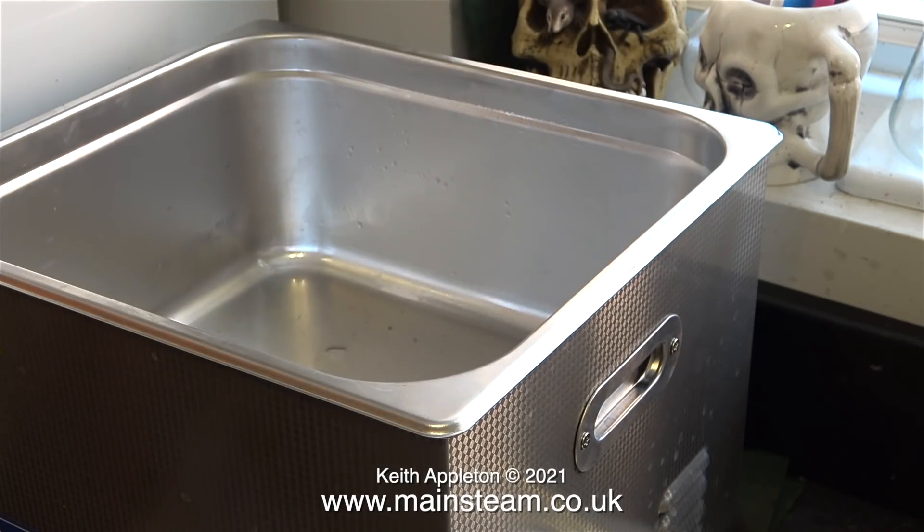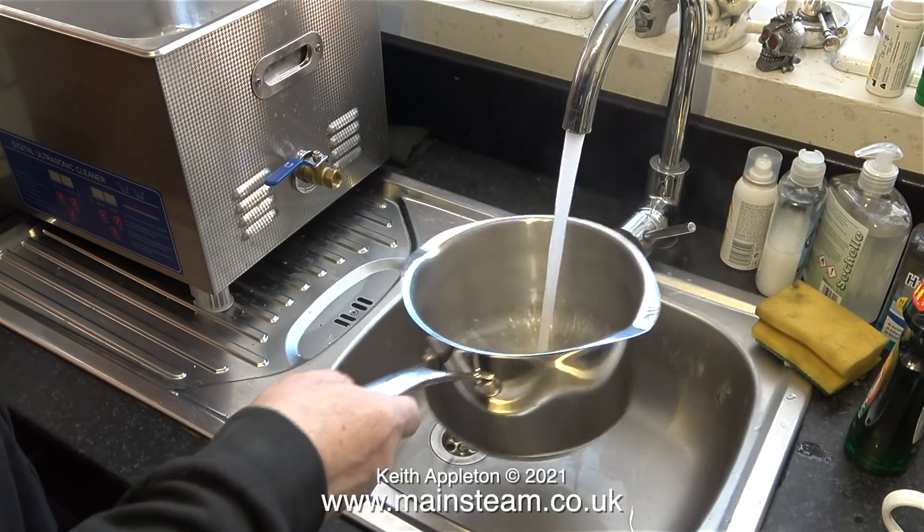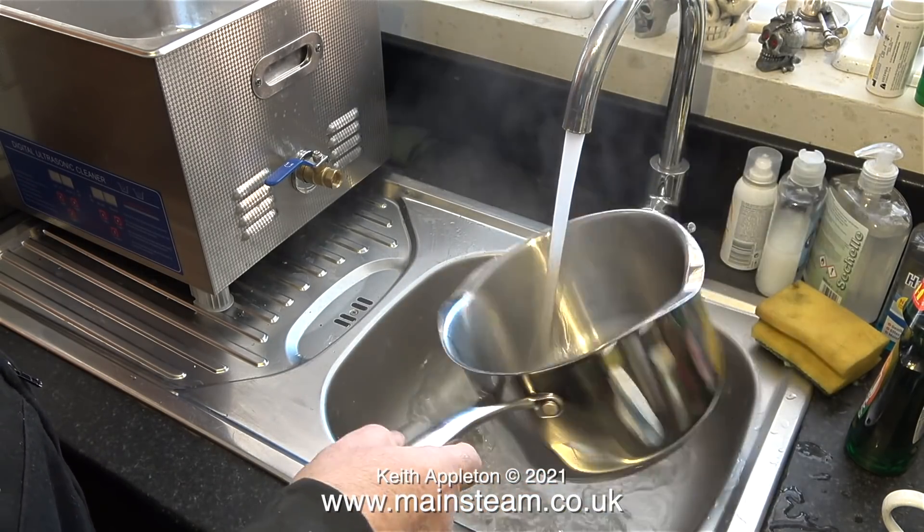Now I'm going to fill it with some water. This unit has a heater but it wouldn't win any prizes for being the quickest in the world, which is why I'm filling it with very hot water from the tap in this large pan. The first water in the pan is just to warm it up.